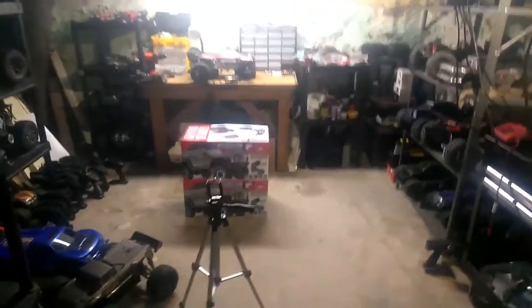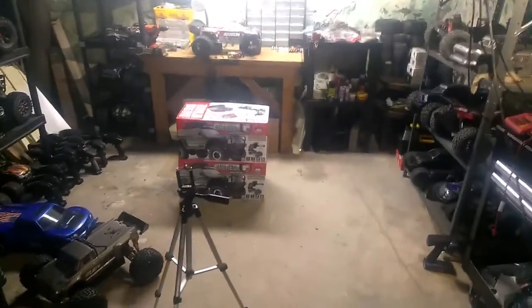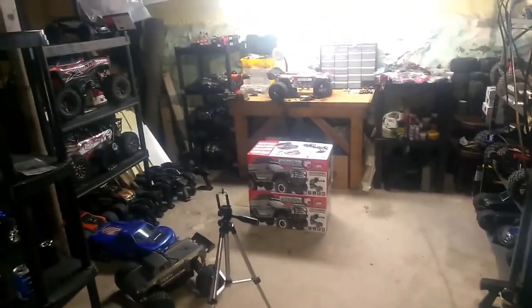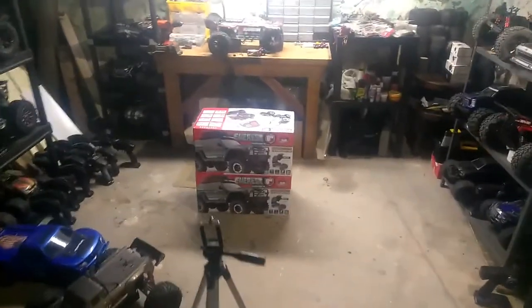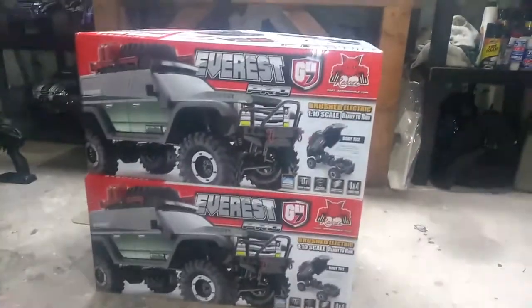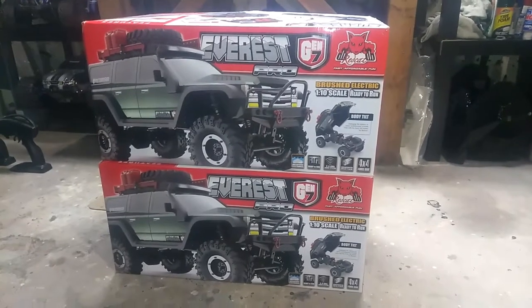Hey, what's up everybody? This is Nezzy and I'm back. We got two unboxings to do here. Of course you can see we're in our studio. And yeah, as you can see on the floor right there, we have the new Red Cat Gen 7. Those are Scalas and they're pretty beast. We kind of jumped on them quick because they just came out four days ago, and we just got lucky.